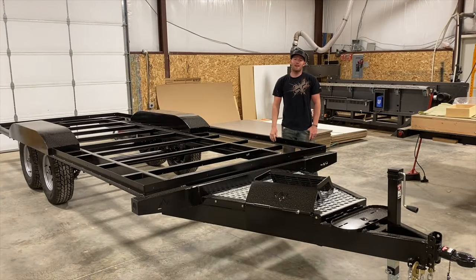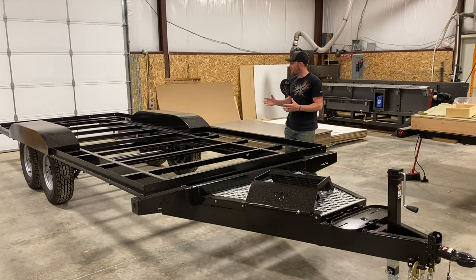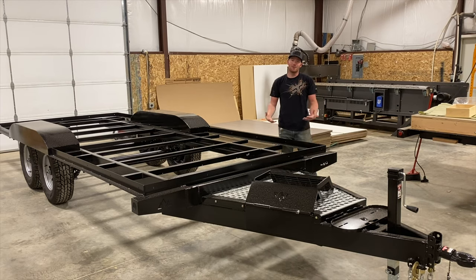Hey guys, it's Weston at Peak Mountain Camps. Today I have to apologize right off the bat. A lot of times when I do these videos or when I'm showing camps in general, I tend to skip over a lot of the features and different things involved, because I assume everybody kind of knows. So today I want to go through some of the features of the frames that I get a lot of questions about — things regarding the step, the tongue, leaf spring setups, things like that.